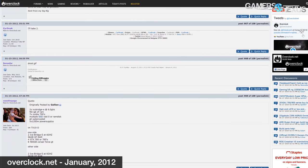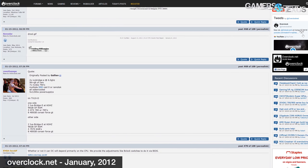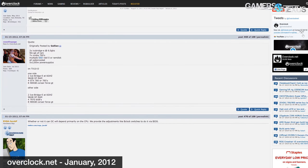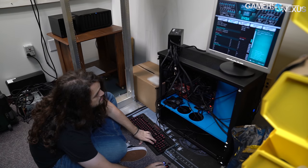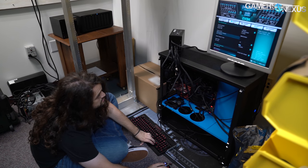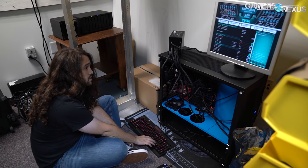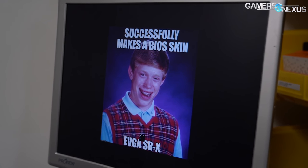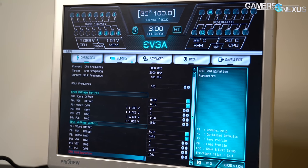We contacted Jacob at EVGA and asked if he remembered the SRX, which was met with a sigh and a drawn-out 'yeah.' They had one board left — an old RMA sitting in the warehouse. He updated one of the three BIOSes on the board to the one we needed and sent it over. Luckily, he didn't overwrite the BIOS that someone — either the RMA customer or an EVGA tech — had modded with a Bad Luck Brian macro. That's a pretty good summary of the reception this board got, if a bit depressing.